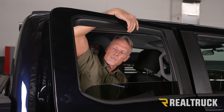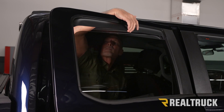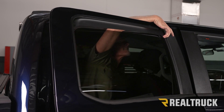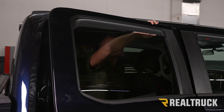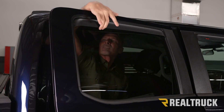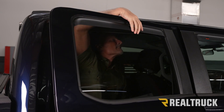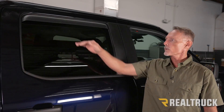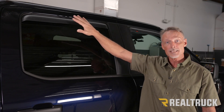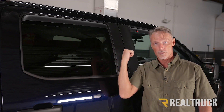Then we're going to do the same as we did on the front — slowly work the window up into the visor. Put that window down and bring it back up at least five more times to properly seat that in-channel visor. Then we're going to repeat the entire process for the driver's side.